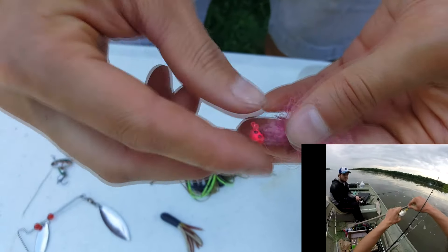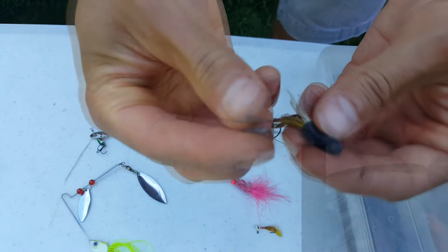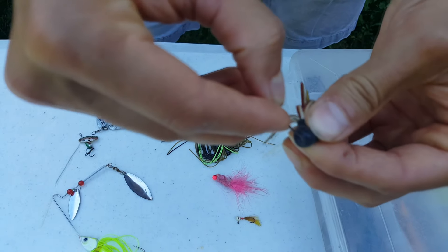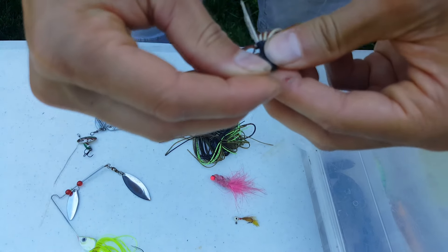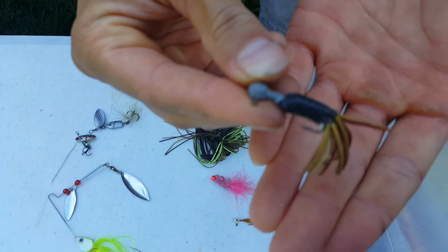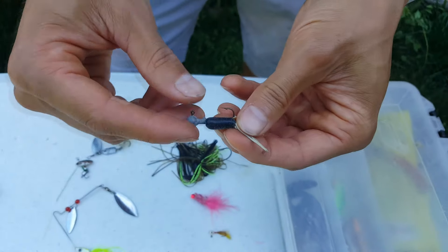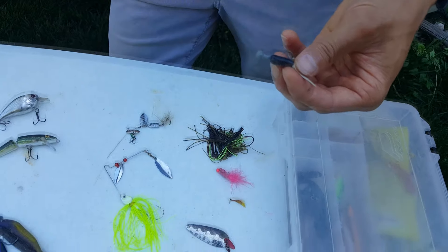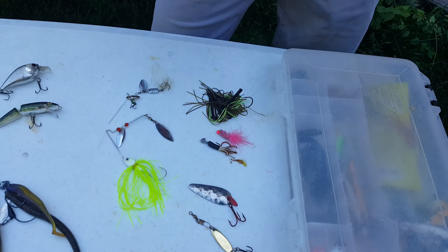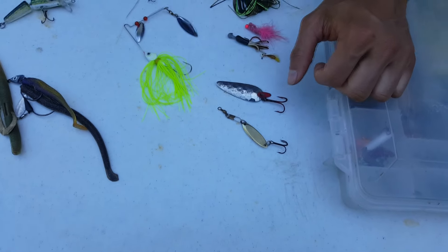There are also smaller jigs for crappie and bluegill — here's a little marabou jig and a little plastic tube jig. You take a jig head and thread it through the top, pop it out the bottom, and slide it up — now your jig is ready to go. These are great for crappie, bluegill, and trout. Again, you twitch it, let it sink, twitch a little bit, let it sink. You constantly have to work them to mimic a minnow.